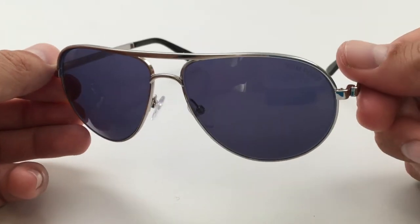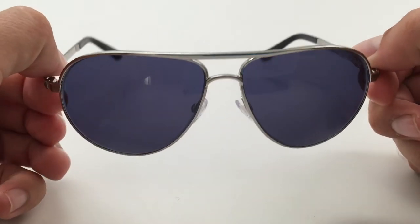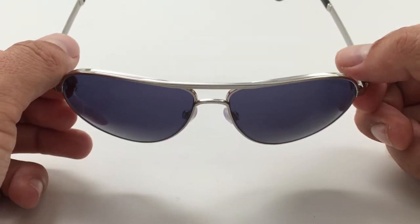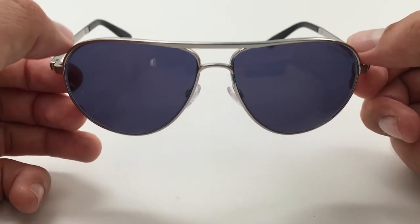just like the Ray-Ban 3025 sunglasses, kind of the standard size aviators. You can get smaller aviators that are 55mm, but most people end up with the 58s.